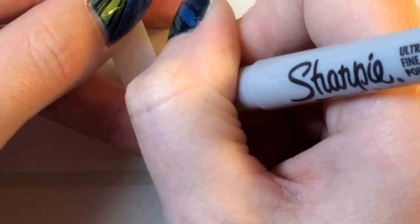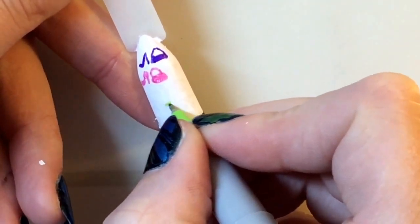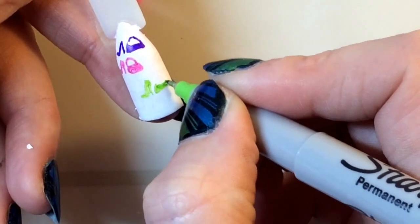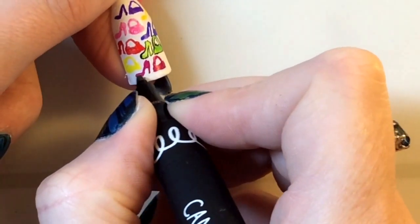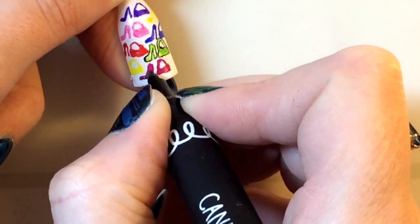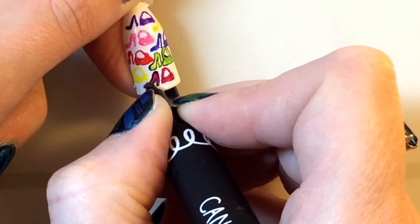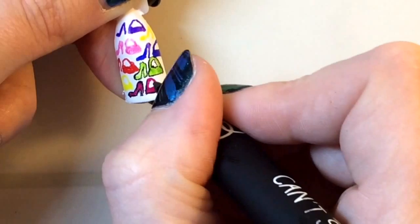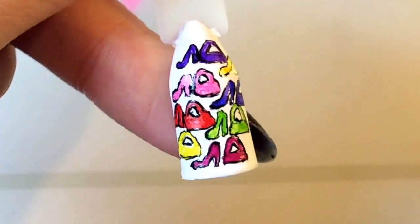Sorry I'm blocking it, but hopefully you get the idea — you're basically just covering it over with colors and I'm just randomly picking the colors. When that is all done, I decided to add a little bit more detail. I came in with my doodle art pen and just went around the shoes and the bags.